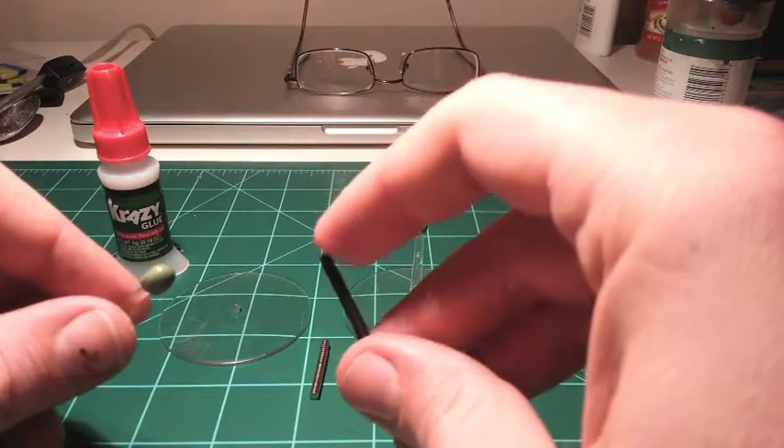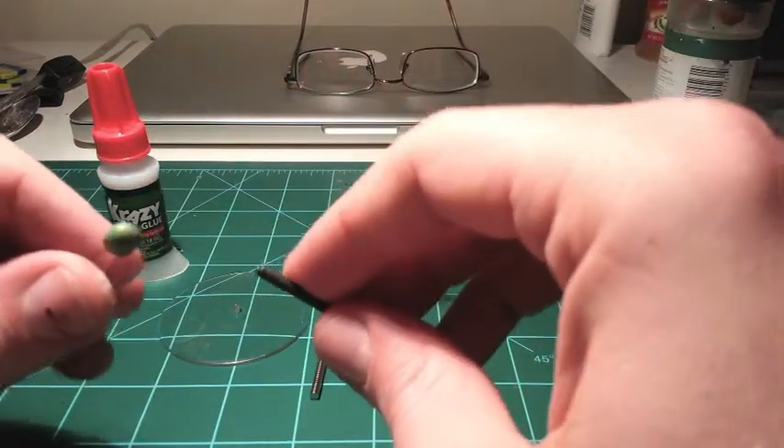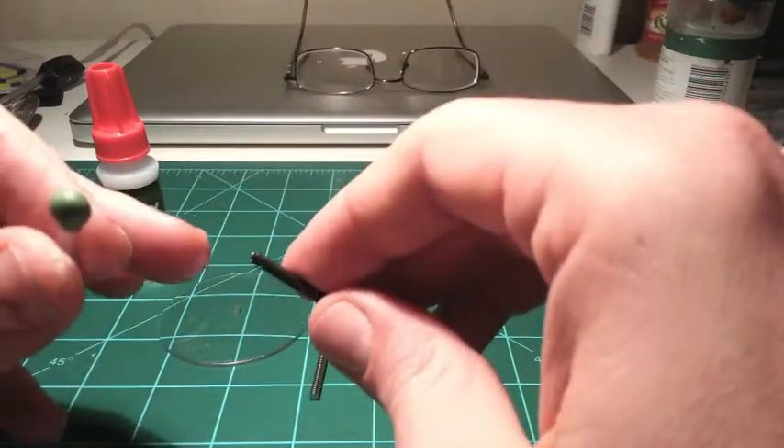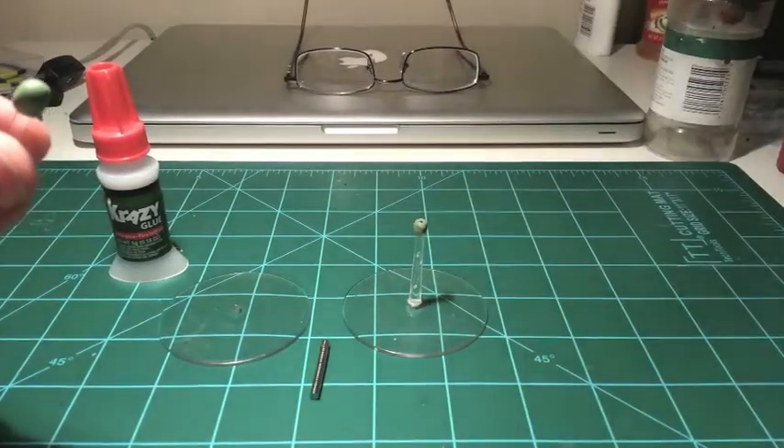Next, smush your magnet down into your green stuff. You'll want to apply a little bit of super glue to either the top of the green stuff or the bottom of the magnet. Make sure you've aligned your magnet with any other flying bases that you've already got in your collection.